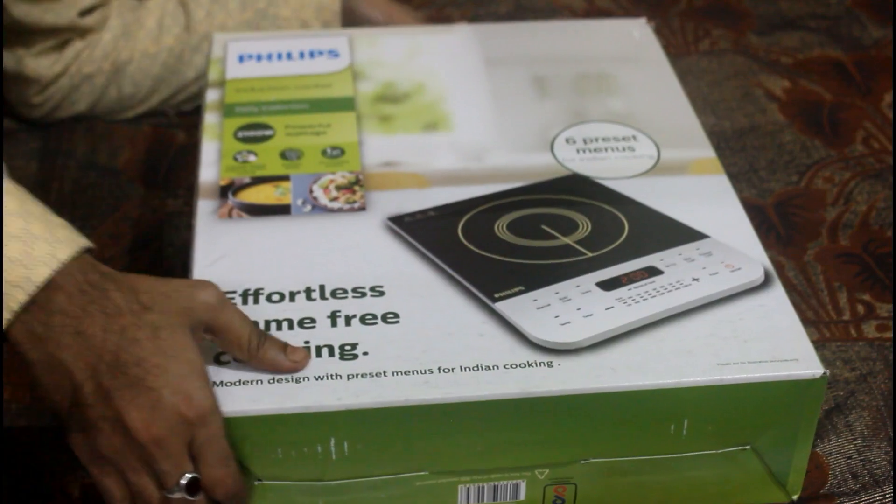This is a Philips induction cooker. We will share more details in the video. Let's do the unboxing.